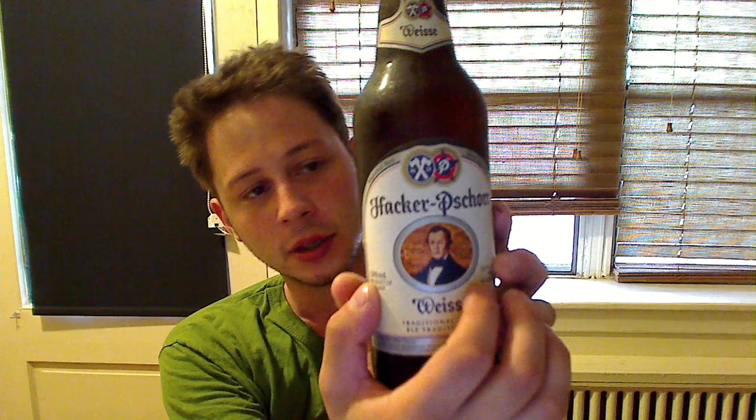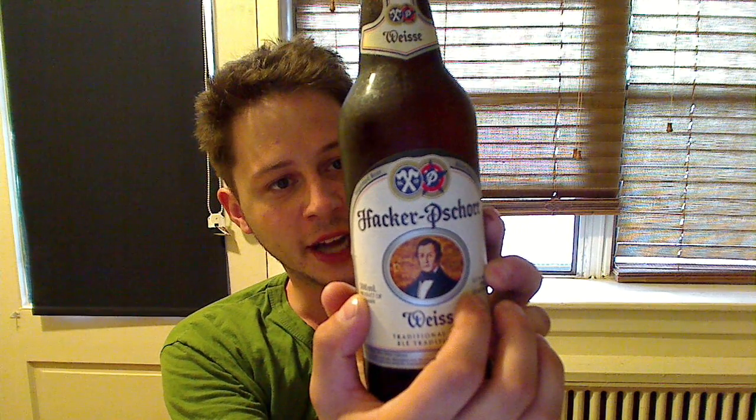I saw this cool looking beer on the shelf. I'm still contemplating whether or not I've had this before — there are reasons behind that and I'll get to it if someone asks me down below. The brewer is called Hacker — I believe the P may be silent — and it's Pschorr. Hacker-Pschorr. If you go to hacker-pschorr.de, that is the website.